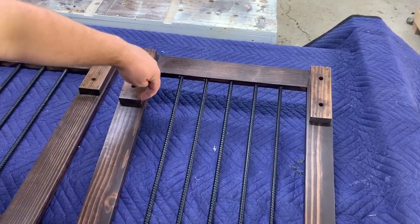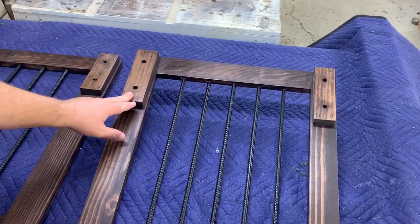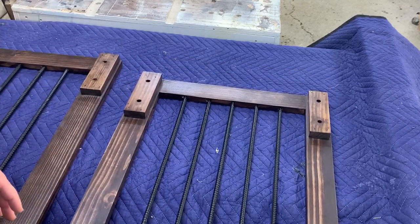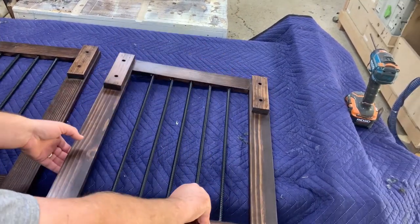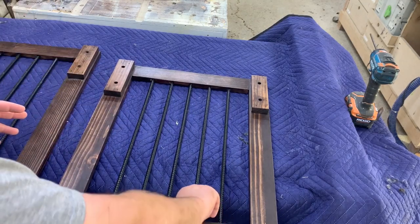I've added this three-quarter-inch thick, two-inch wide spacer block. This holds my barn door hardware out where it needs to be, because the barn door hardware I use is designed for one-and-a-half-inch doors and these doors are normally only three-quarters of an inch. This gets us the thickness we need and creates a little offset.